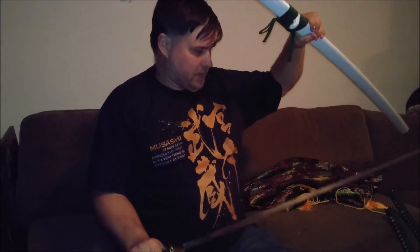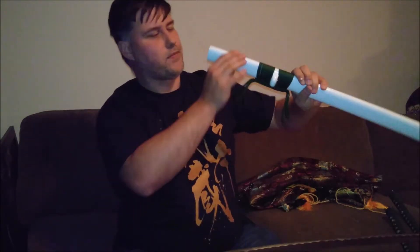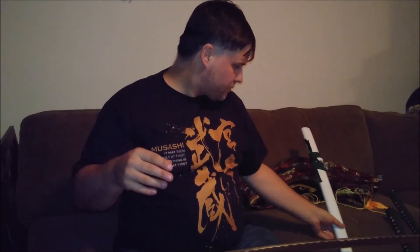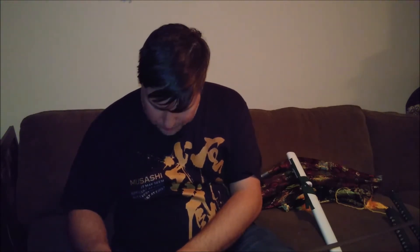There we go — boy, that's a beast. Let's get the bag out of here. There's the scabbard for this. I'm going to take the plastic off the handle very cautiously, since the blade is out now. Kids, don't try this at home. Adults probably don't try this either — I am a trained professional. I'm not a trained professional. I think we all know that.